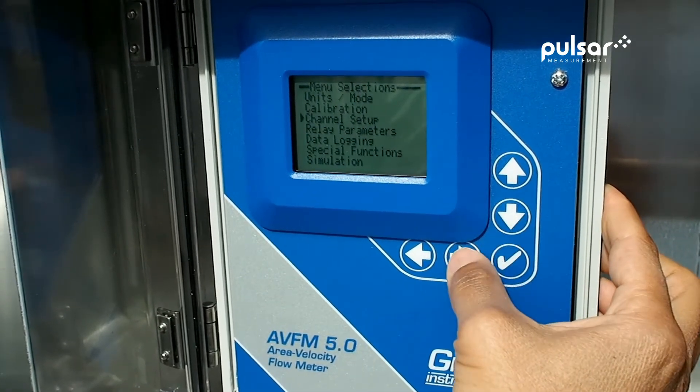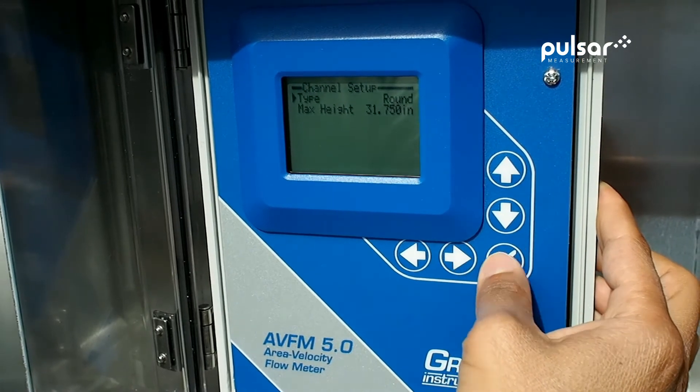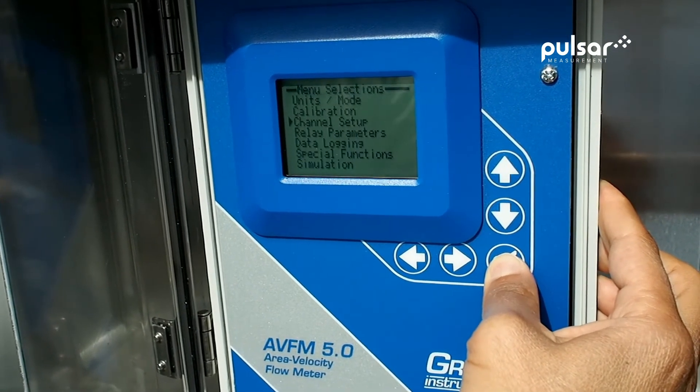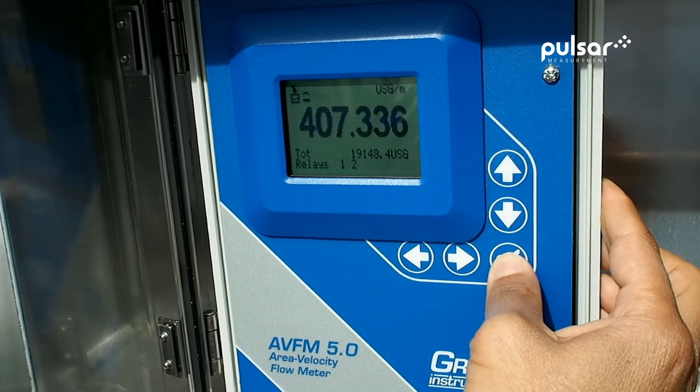A built-in 2 million point data logger is available. This is the Grayline AVFM 5.0 Area Velocity Flow Meter.